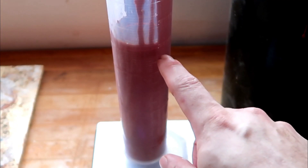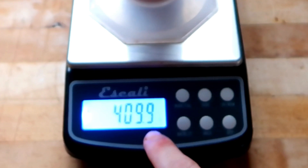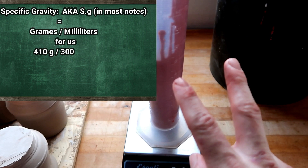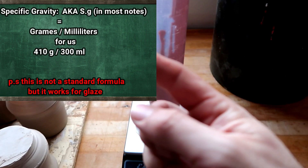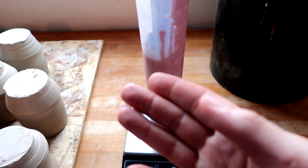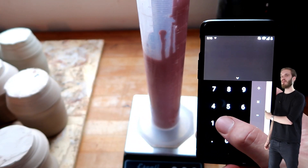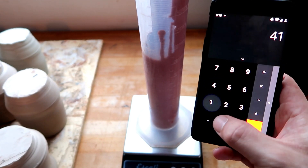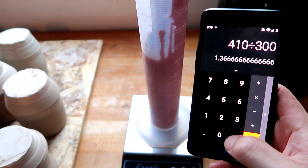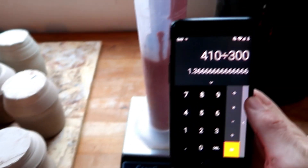Now choose the amount of glaze you're going to put inside the graduated cylinder. It doesn't really matter how much you use — I personally like to use rounded numbers, so I'm going to pick 300 milliliters. That is exactly 300 milliliters of liquid glaze, but the gram scale says 409.9 — we'll round that up to 410 for convenience. Once you have those two numbers, the weight in grams and the volume in milliliters, you can start calculating your specific gravity.